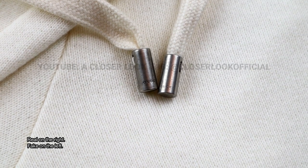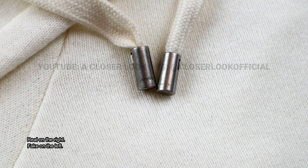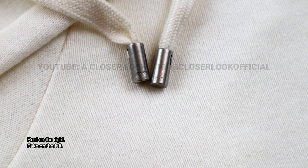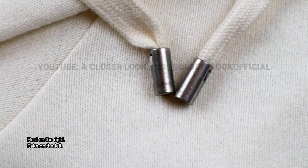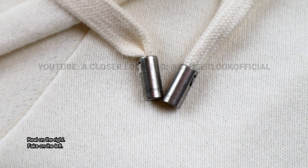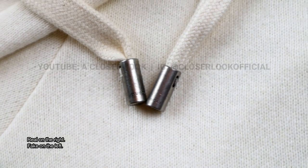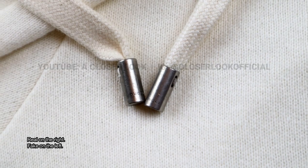Moving on, looking at the metal endings on the drawstrings can also help. The metal shouldn't have an overly dull appearance and also the Gucci engraving on it should be quite sharp. Ignore the difference in colour that you can see on the fabric that comes through the sides of those metal endings. I've come across authentic hoodies that look like both of these in that aspect, so I would advise against using that for authentication.